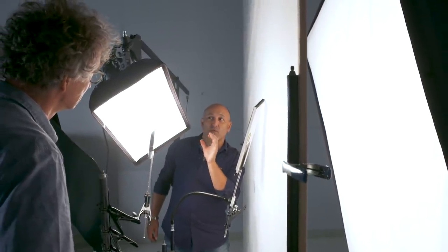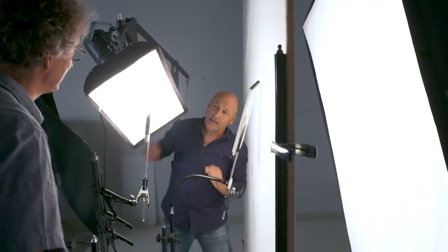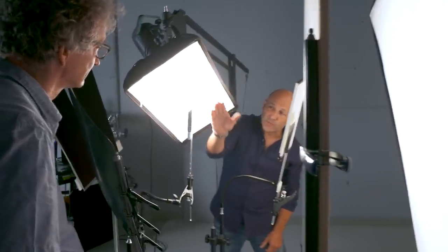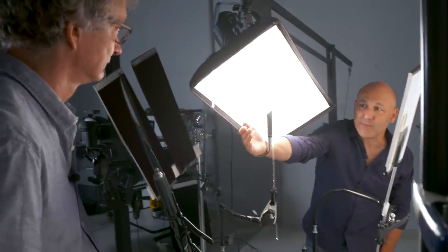The second softbox is actually the smallest in the range, the 3560. So we go from the biggest in the range to the smallest. But that's fine for this product because the product is small — got it in very close to illuminate the glossiness of the product. In addition to that, there's a large mirror here which is bouncing some light into this side of the product.